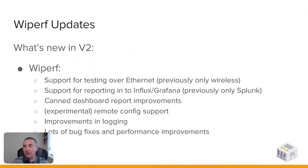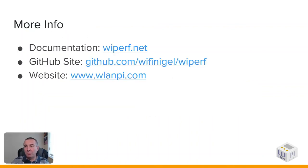What's new in version 2? Wiperf was available in version 1, but we've done some upgrades. There were requests for Ethernet support in addition to wireless testing — so now you can test over either. We now report into Grafana using InfluxDB as the back-end database, in addition to the previously supported Splunk. I've improved all the canned dashboards, which are freely available to import once you've built your server. We're also bringing in remote config support and there are lots of improvements in logging for debugging, plus bug fixes and performance improvements. For more information visit wiperf.net, the GitHub site, or wlanpi.com.